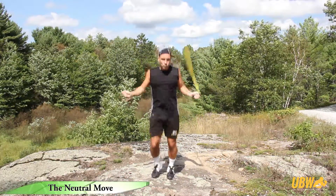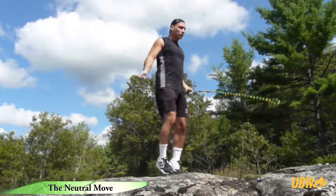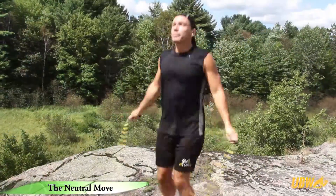Switch the rope to the opposite hand to add variety. Once you've mastered the new jump or foot pattern, hold the handles in each hand and perform the jumps through the rope.